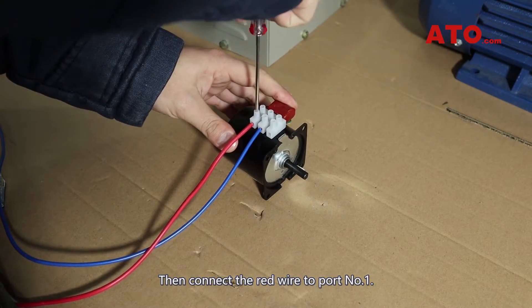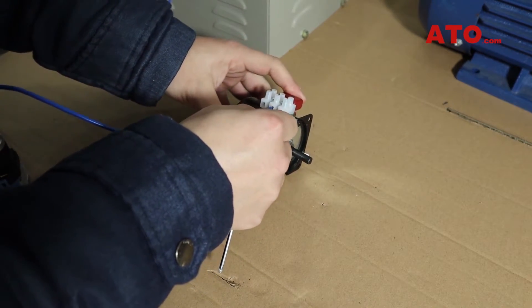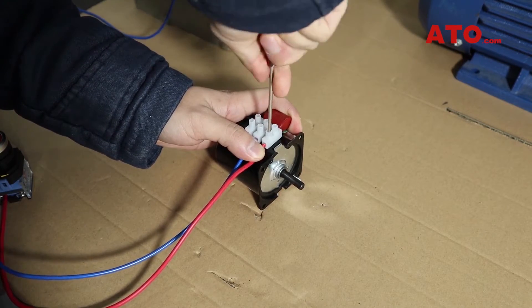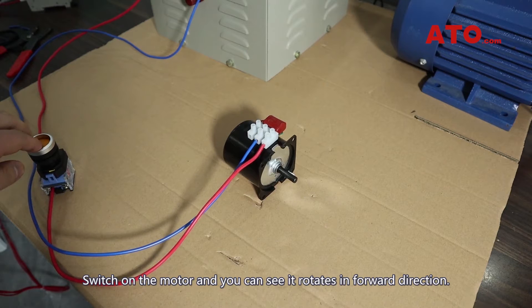Then connect the red wire to port number 1. Switch on the motor and you can see it rotates in the forward direction.